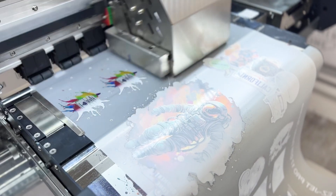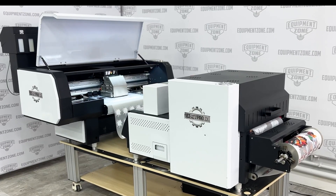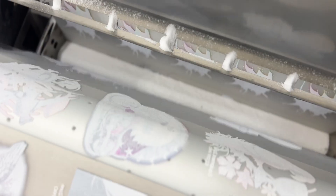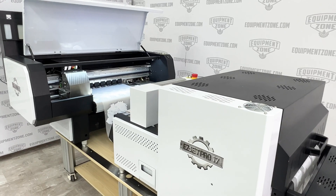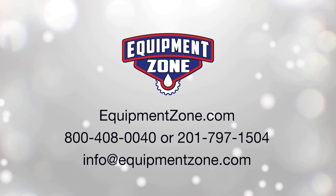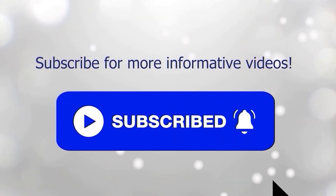Unlike other printers its size that need many feet of film to start a production run, the EasyJet Pro 17 needs only 18 inches of film to start. This complete DTF printing system is only available from Equipment Zone. For more information about the EasyJet Pro 17 DTF printing system, go to EquipmentZone.com or call 800-408-0040.